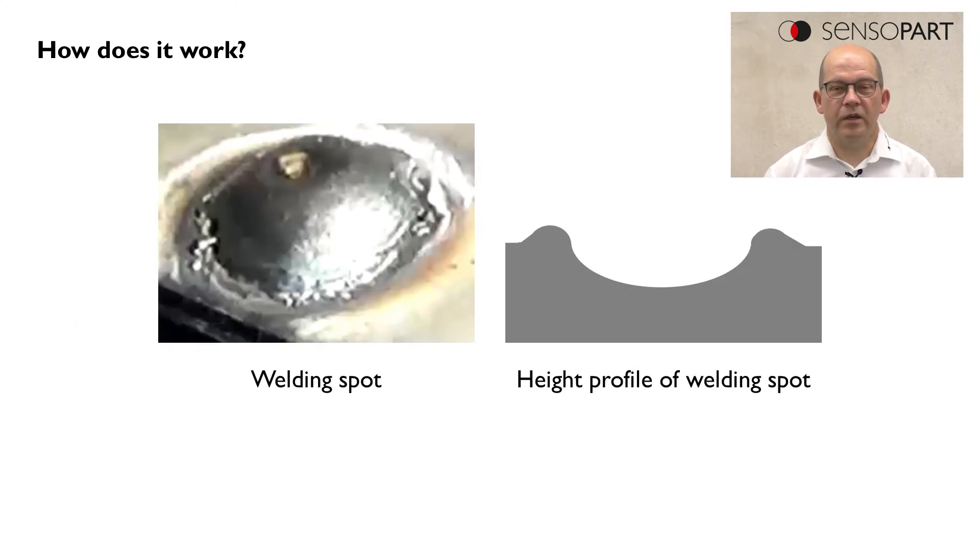This looks like in this example — this is a welding spot. If we detect a welding spot with the Multishot feature, we would get a height profile like we see on the right side.